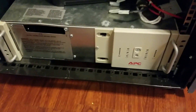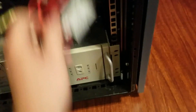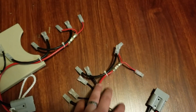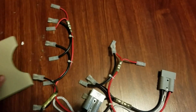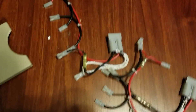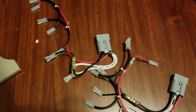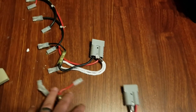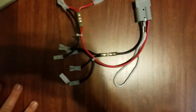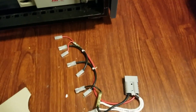First order of operations is gonna be getting that UPS back up and running — it's an APC 3000VA Smart UPS. There are four batteries connected in series, and another four connected in series, and those two groups are connected in parallel. We're gonna get that all set up and crank up the UPS.